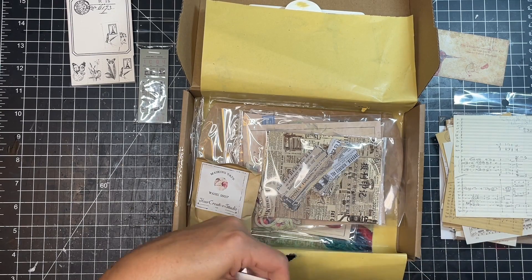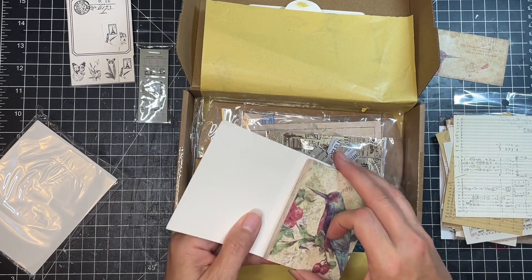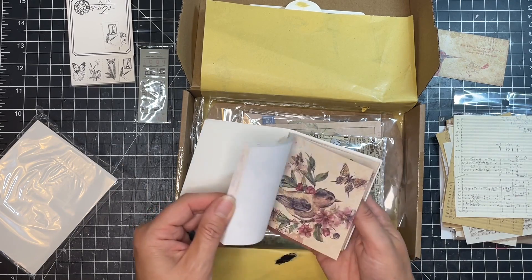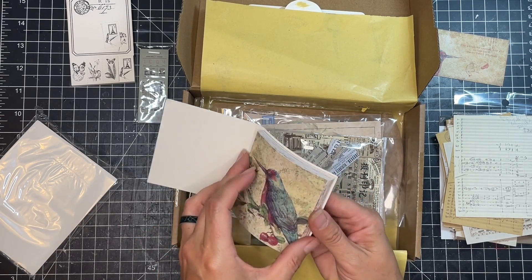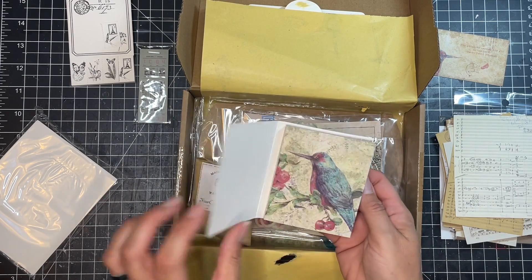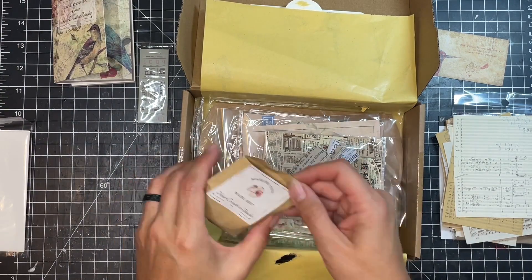And this — I thought maybe it was a notebook. Oh, it is a notebook but it just has little pictures in it. I love the colors on this, that's really pretty. Definitely the illustrations of the birds. But you can just tear off the ones that you want. So that's a nice cool little package in there.